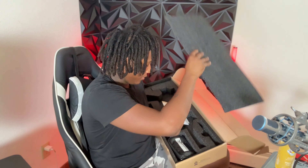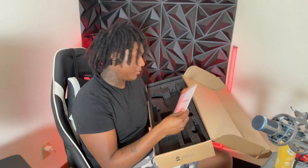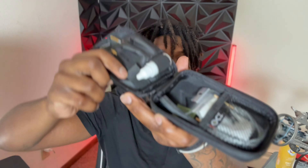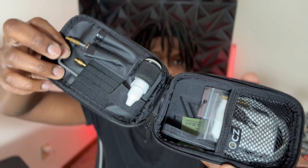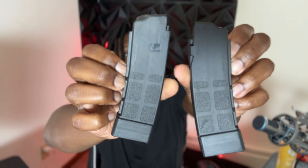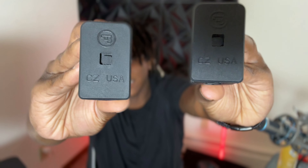Got a little CZ Scorpion cleaning kit, a little owner's manual, and it comes with two magazines. The cleaning kit comes with some oils, some little brushes, a hex wrench, a little lock — just stuff that'll come with any regular pistol, nothing special. Comes with two 20-round magazines. These are CZ Scorpion Max mags, made straight by CZ — not the 9mm PMAG variant.